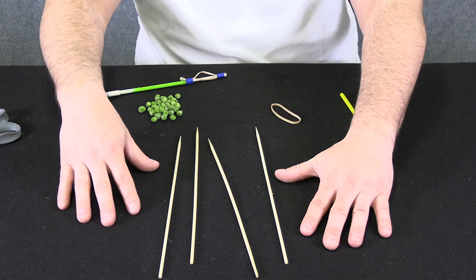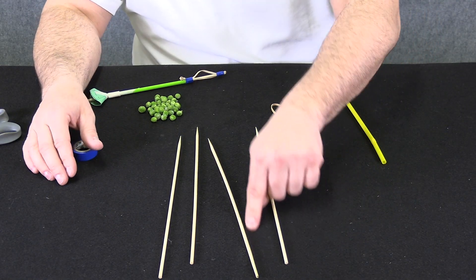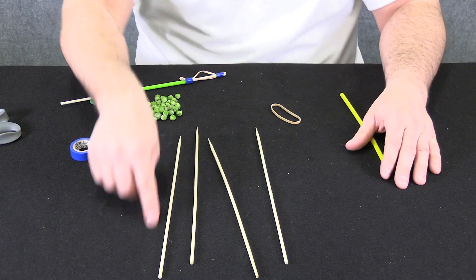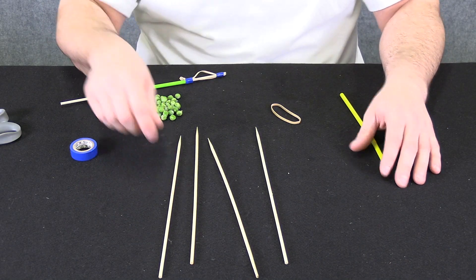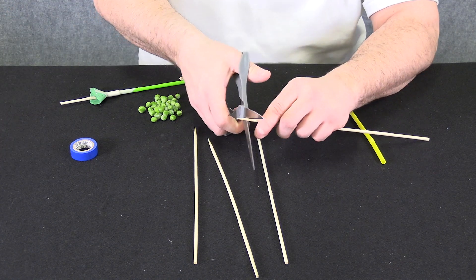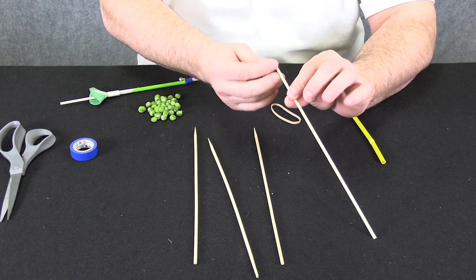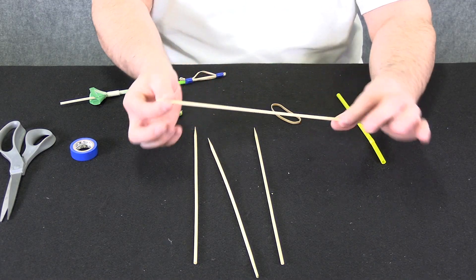When you buy a bag of wooden skewers and lay them out, you'll find that some of them are actually curved or crooked. To make our pea shooter, we want to find the straightest one possible. We also need to make it safe by snipping off the sharp end so nobody gets stuck. We're good to go.